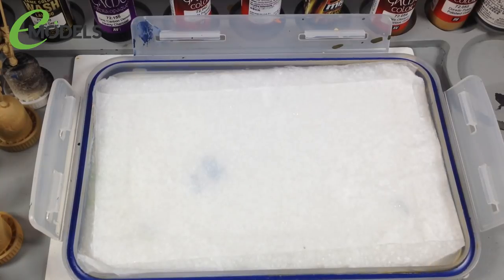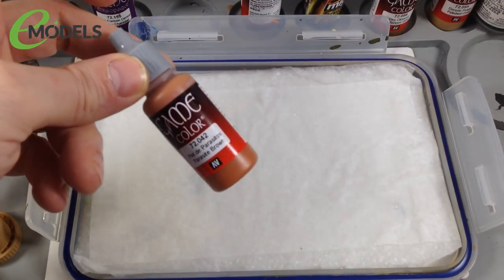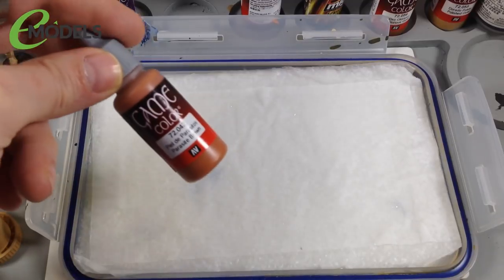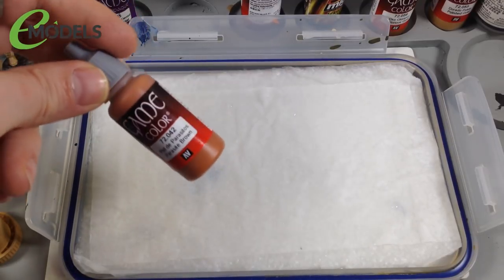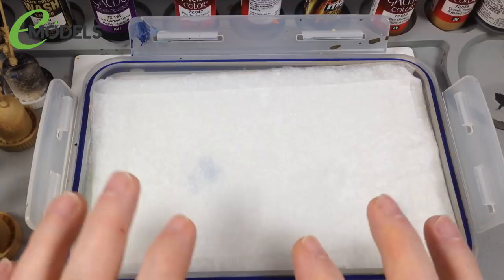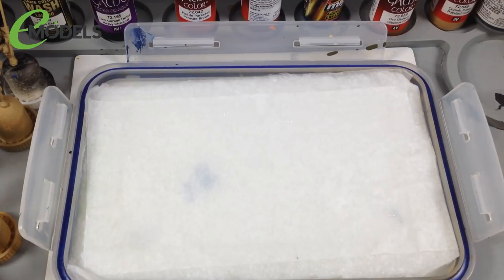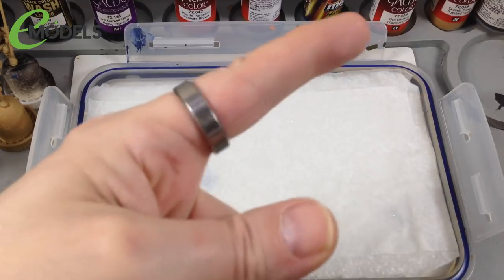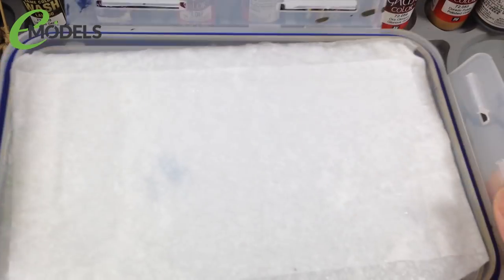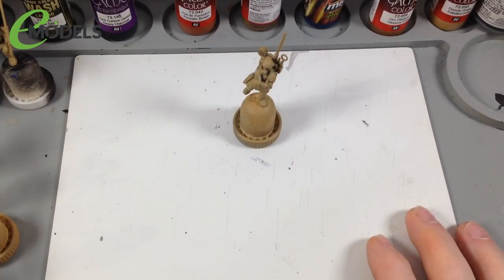One other thing we're going to use is a wet palette. You can buy one or make your own. A wet palette keeps water-based acrylic paint moister and workable for longer. The Game Color paints dry out very quickly on a solid palette or tile. A wet palette keeps the paint moist so you can work it for longer, and a special color mix can last for days. If you're using water-based acrylics and painting figures, get yourself a wet palette - trust me.